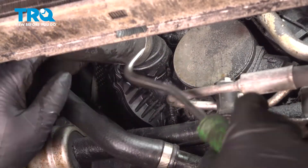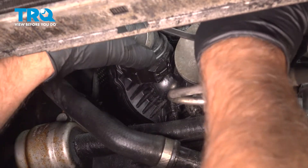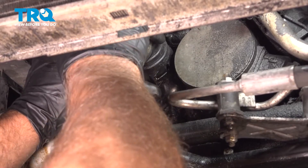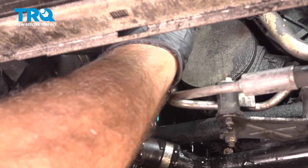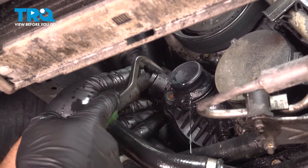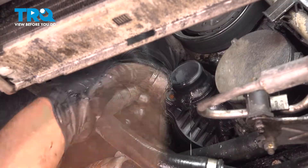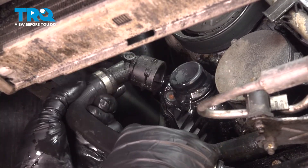Take this hose off. I'm just gonna use a pick to release the clip. Make sure you have a drain bucket underneath just in case some fluid comes out. Wiggle this back and forth — you'll get a little bit of coolant. Using the pick, we'll just pop this clip out for this hose, take it off completely, and rock that hose back and forth. Slide that off out of the way.